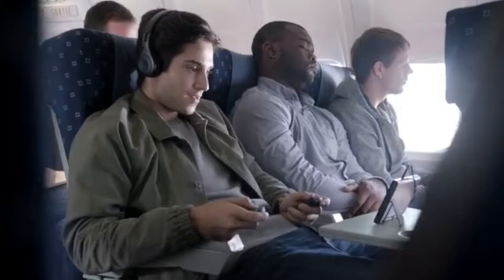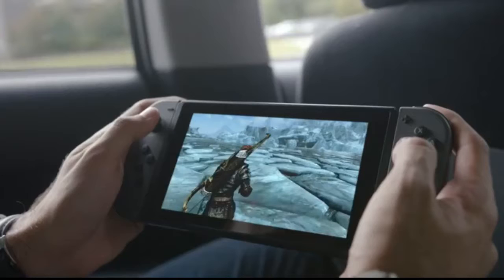What do we think about the battery life? In the video it shows him going onto the plane and then coming into the taxi, and he's still got battery life in the thing. And if we take a look after they showed off Skyrim — which is pretty exciting, but more on that later — we can see the pro controller.